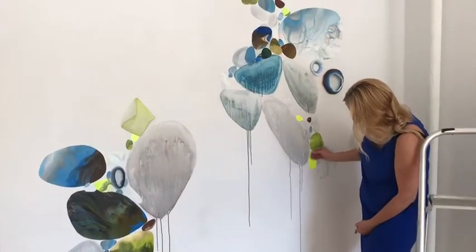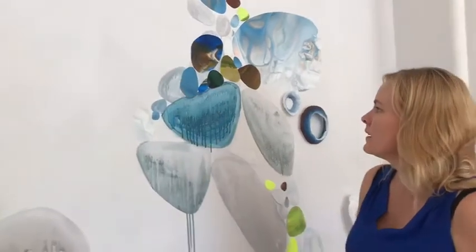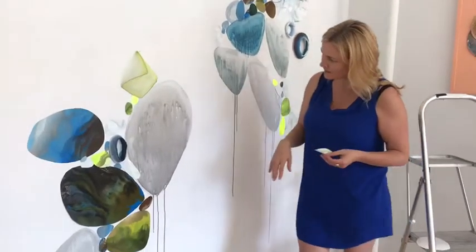I like the combination and the layering that can happen with the adhesive pieces over top of the hand-drawn elements on the wall using watercolor and acrylic.